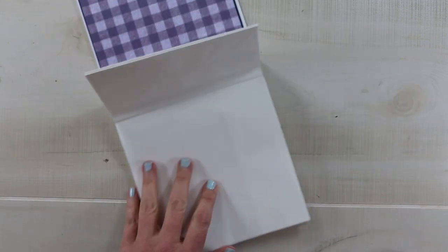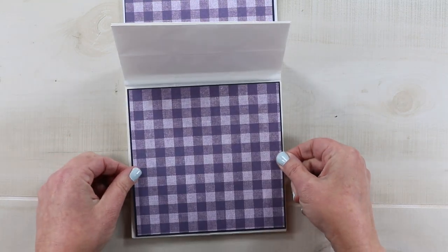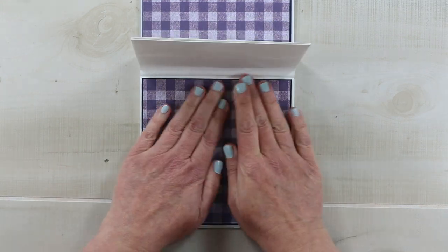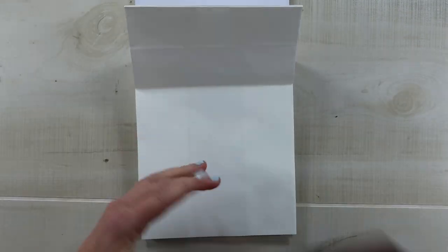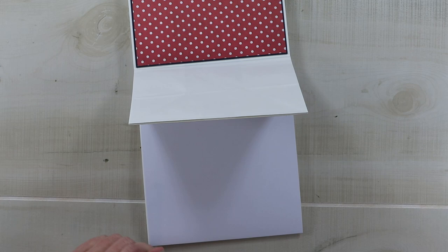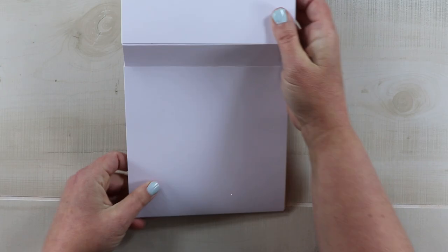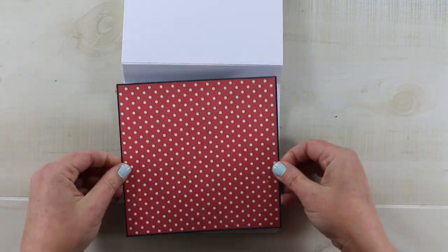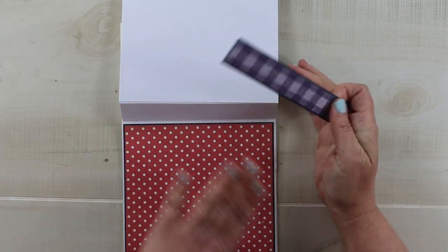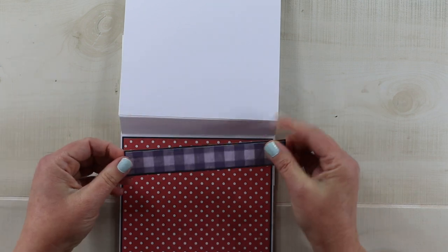You can go ahead and finish these pages as you work, so I'll go ahead and add these now.